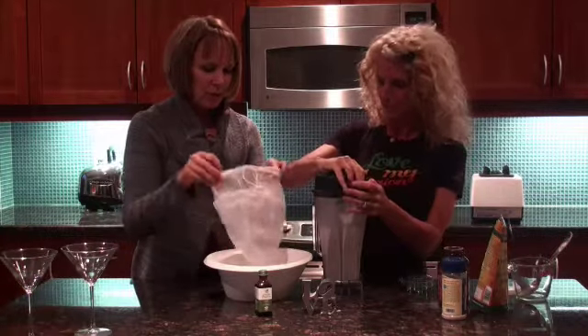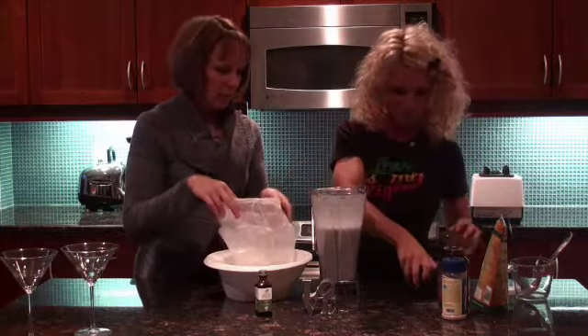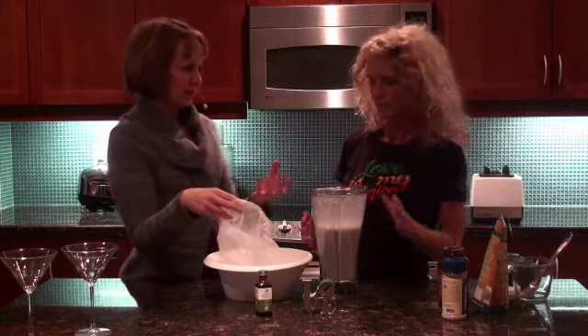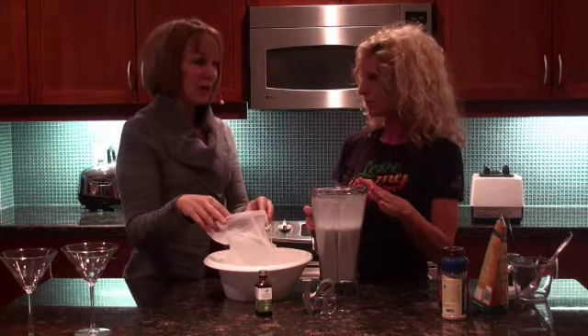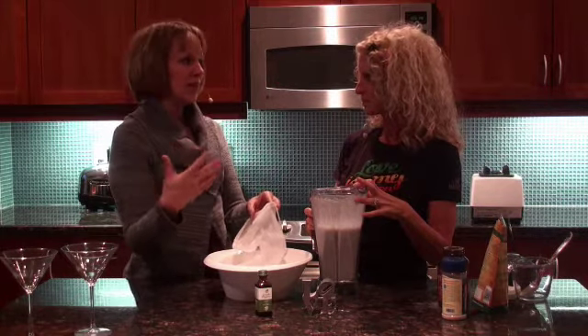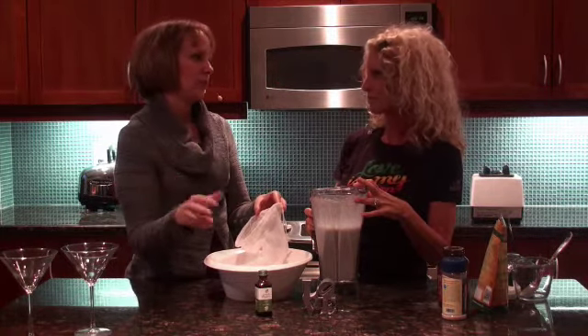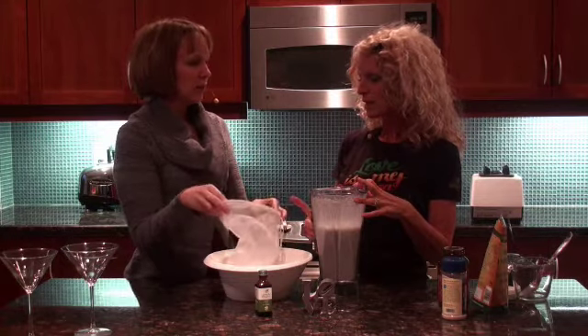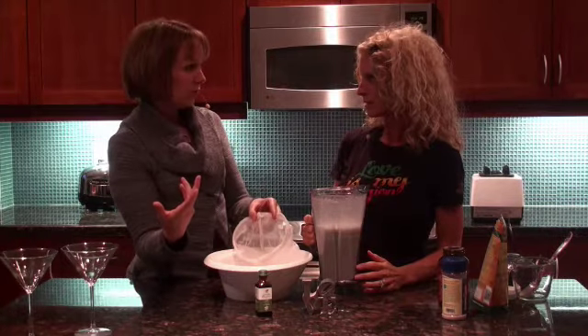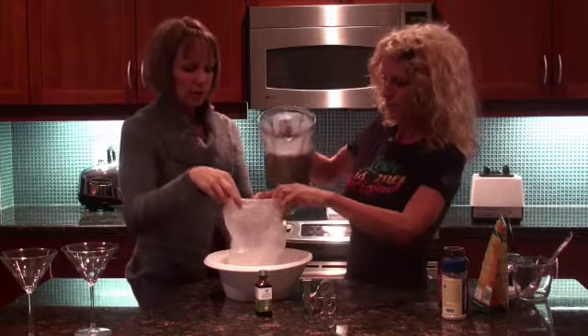When you take any raw product over 150 degrees Fahrenheit, the enzymes start being killed off. It's really critical when doing raw food cooking to keep everything underneath 115 or 117 degrees Fahrenheit. And when we talk about raw food and enzymes — in yoga, we talk about prana and life force. A lot of yogis don't like to eat leftovers because there's no life force. So how long do we need to drink this? This is good for three days.